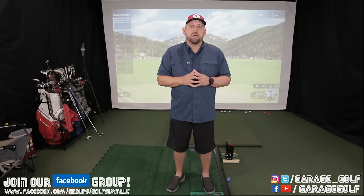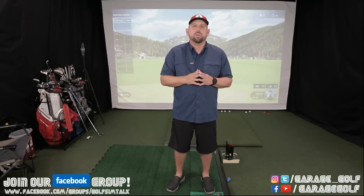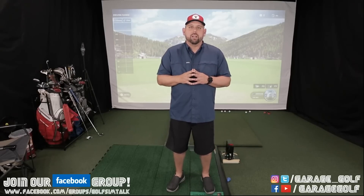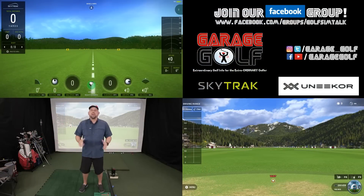We'll have Danny hit five shots with the driver. At three shots we'll go ahead and review the data with you on screen and let you know what we've been seeing. So on the screen right above me you're gonna see the data for the SkyTrack, and right over here you're gonna see the data for the Unicorn. After each shot we'll go over the numbers with you.